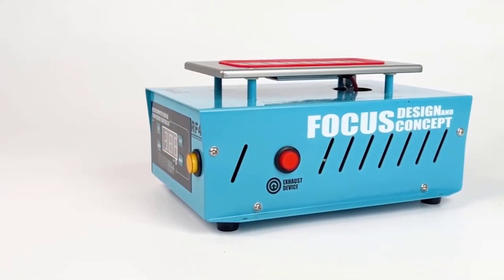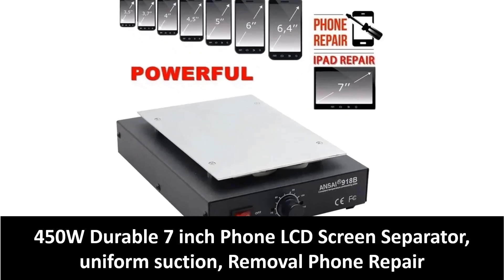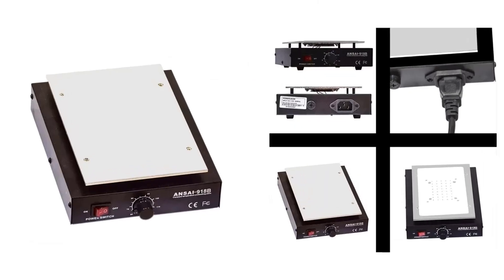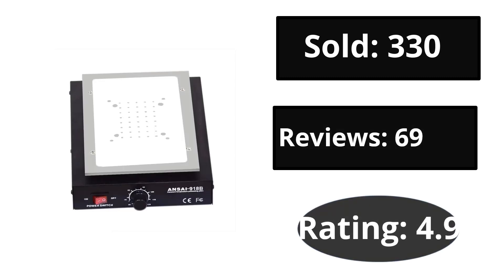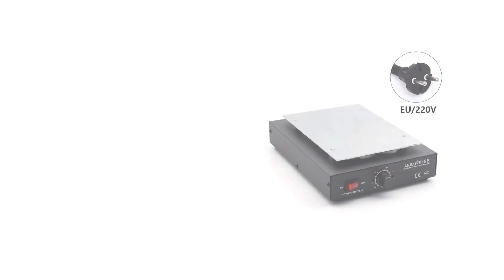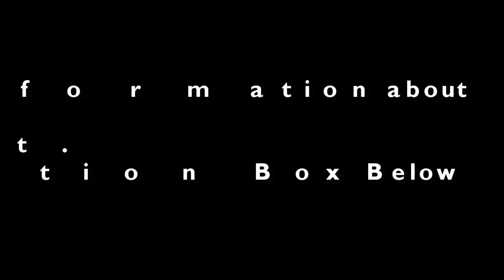At number 4. If you want more information about this product, please check the description box link below.